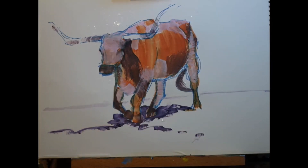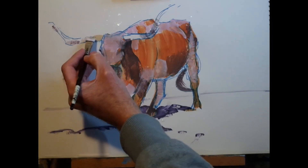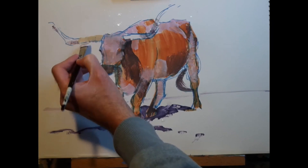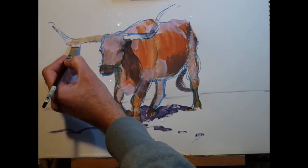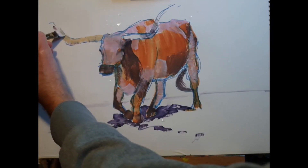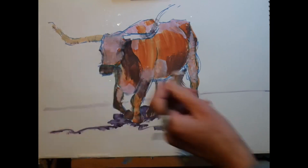Continuing to work with my half-inch flat brush. The reason I like it so much is that by angling the brush you can instantly convert it from a broad stroke paintbrush, and just by using the edge or the corner you can create a little bit of a line or even a dot.